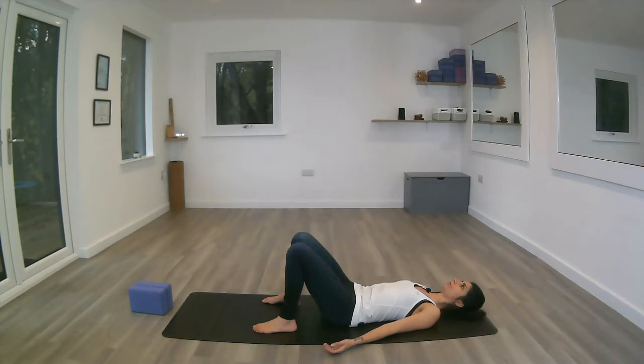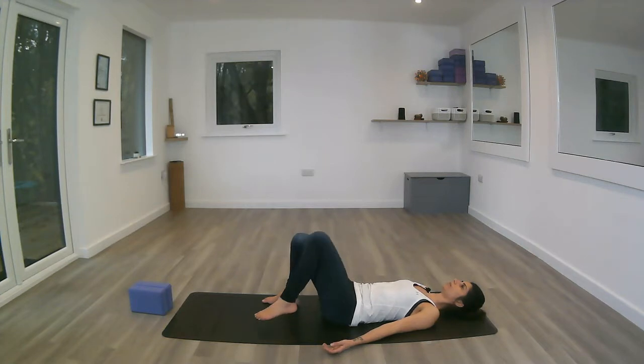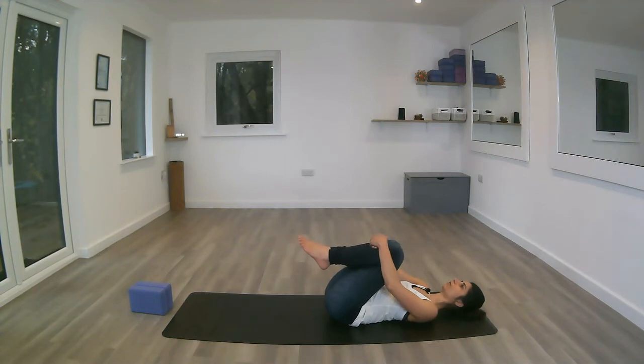Let's do three rounds. On the next inhale we're going to inhale the knees into the chest, giving yourself a big cuddle, and start to gently sway from side to side.